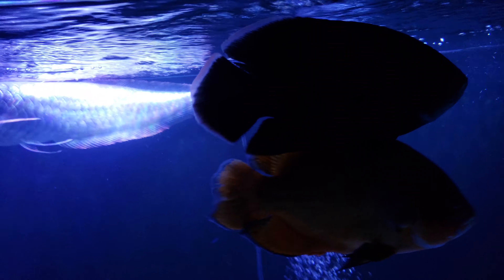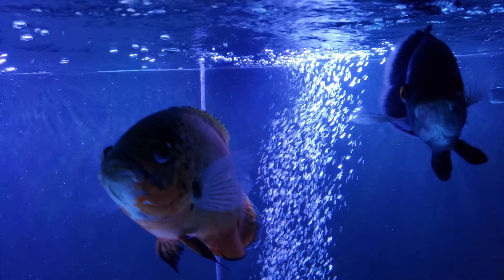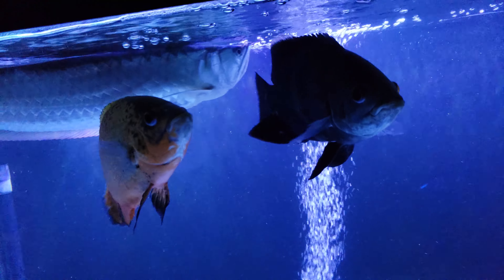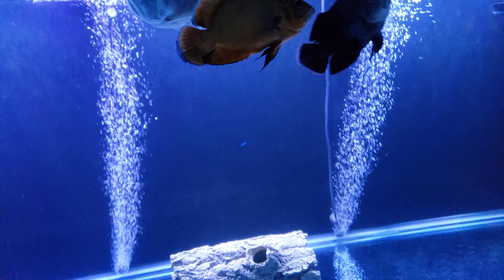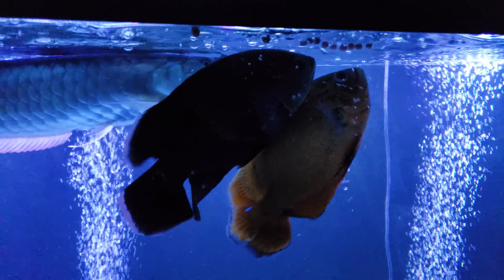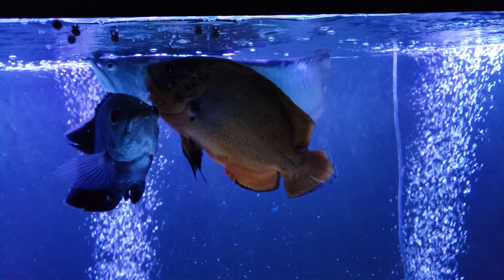My red Oscar and the Wild Court Oscar paired off. The Wild Court started attacking the other Oscar that was left, so I rehomed him. It's been these two ever since — they're getting along great here in the 220. I'm gonna do a quick feeding, some Hikari Cichlid Gold. They act like they've never eaten before.